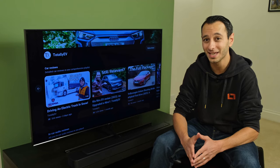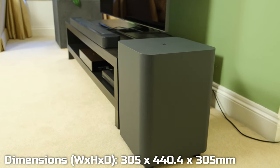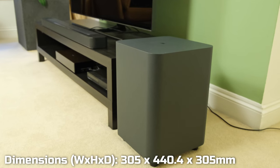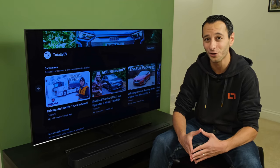Now it's worth considering in terms of the overall space required is the wireless 10-inch subwoofer. Indeed, it is humongous, but thankfully it can be placed to the left or right of the soundbar. I suspect most people getting the JBL Bar 500 will be able to accommodate it in their setup, but it's just something I thought to highlight in this review.